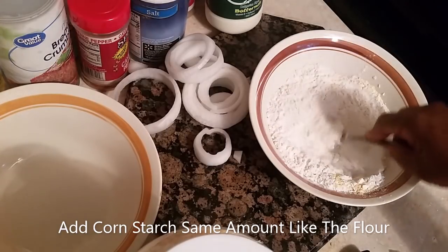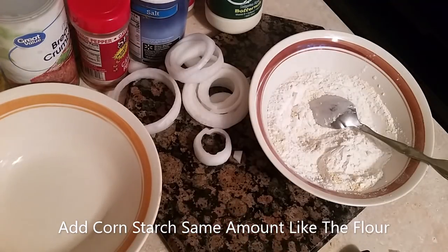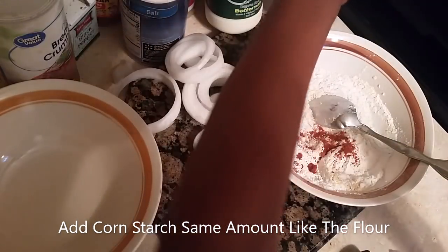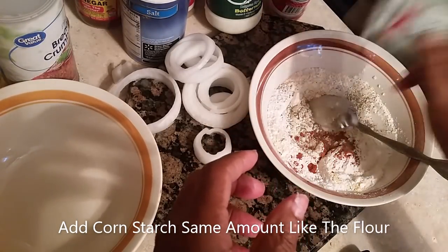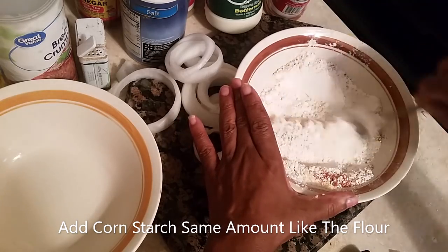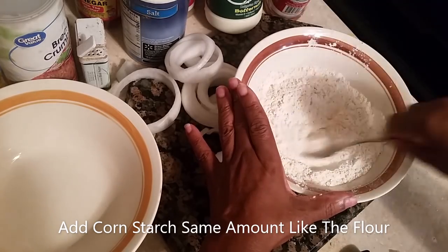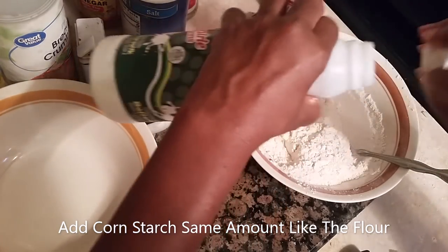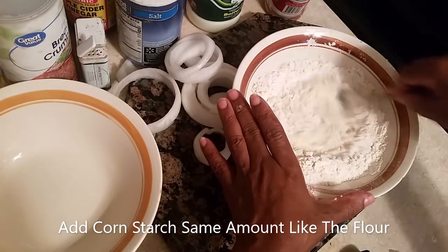Stir it all up in there with the flour. Then we're going to put some cayenne pepper. And if you like it hot, put it hot — we don't make it mild. And I like black pepper in mine, a little taste of black pepper. We don't need to put in the salt because the salt is already in the fish fry and it's already in the self-rising flour. So we're going to blend all this together and we're going to add buttermilk. Just like that. We're going to want kind of a thick paste.